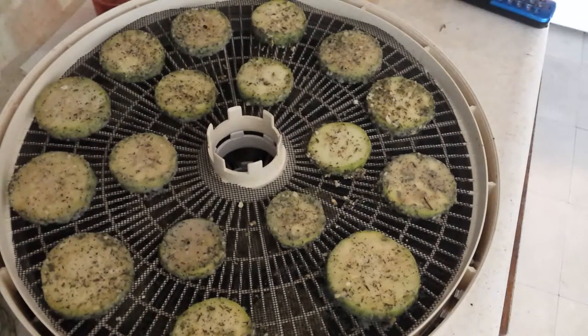Slice them about a quarter inch. You can use these for zucchini, you can use them for English cucumbers. As long as you like the ranch dressing flavor — the dill and the garlic and the onion — you're going to be really happy with this. I like to store them in an airtight container because that helps keep them crunchy.